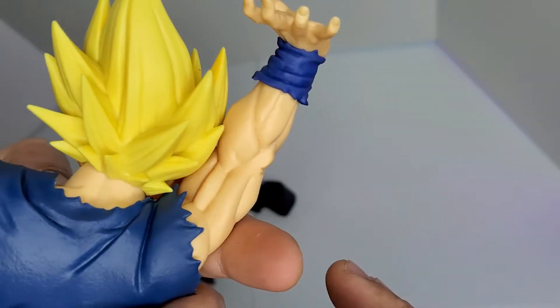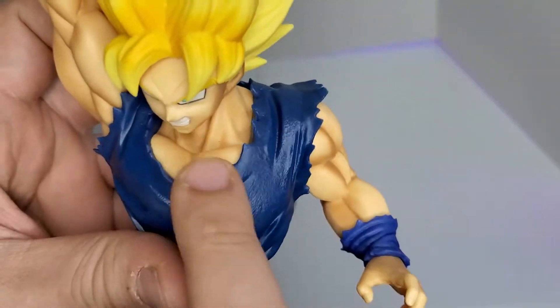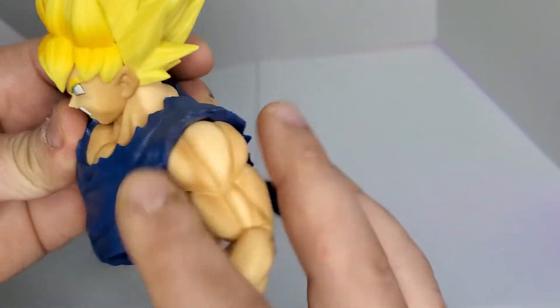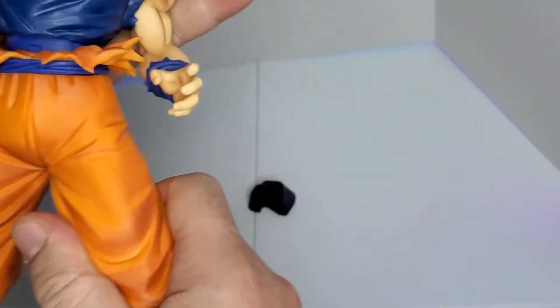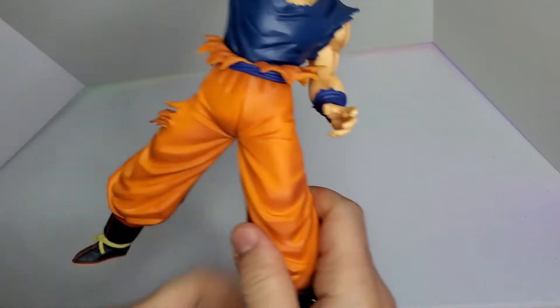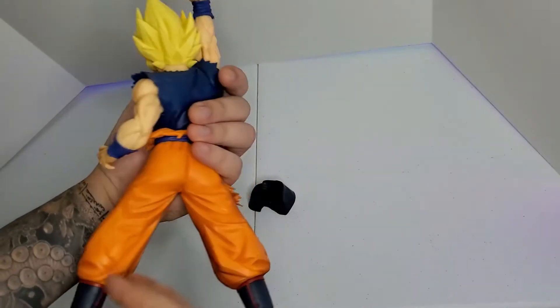I like the boots on this one — there are a little bit more details. The top right here is Super Saiyan Goku with yellow hair. The muscles look good, I like the torso, and the shirt is beautiful. Let's put them together nice and firm — press there, you go.